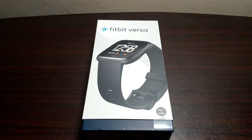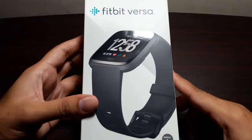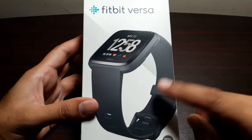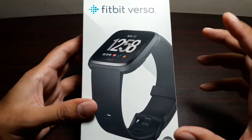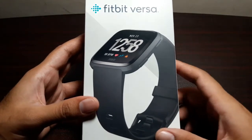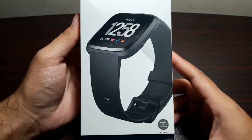Hey guys, welcome to this video. I've finally got my hands on the Fitbit Versa — I've been waiting for it for some time, ordered it online and got it a couple of days back. This is actually the second smartwatch from Fitbit; the first one was the Ionic. This is the smaller, lighter model and it's also cheaper at around $200. This is also my second smartwatch — the first was the Gear S3 Frontier.